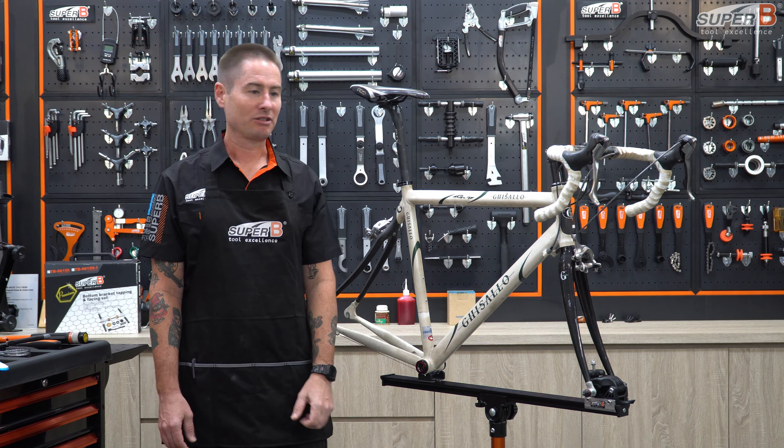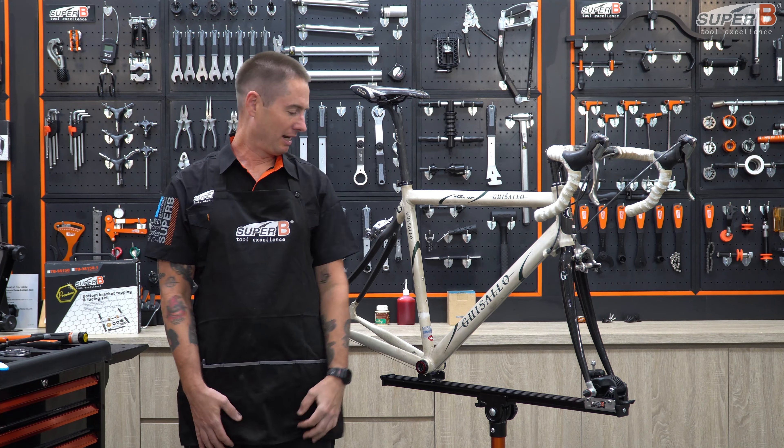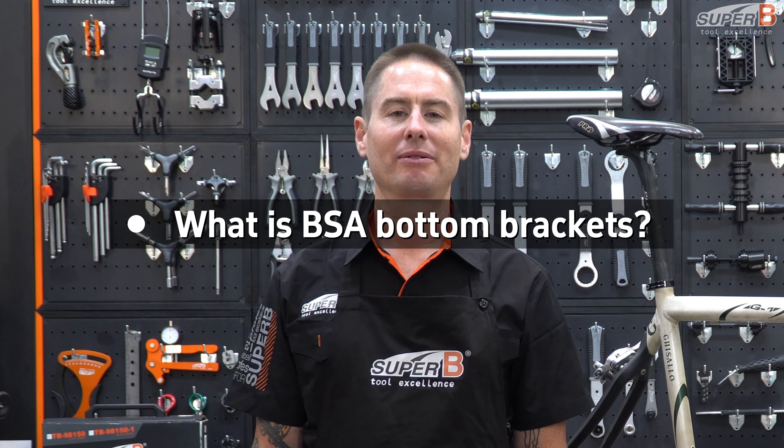A few years ago, a lot of the brands were coming up with a bunch of different press fit standards, and mechanics were cringing. Luckily, these days the manufacturers have gone back to threaded BBs. So today I'm going to show you how to install, remove, and tell you a little bit about them.